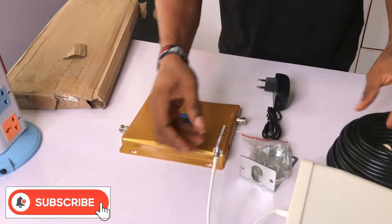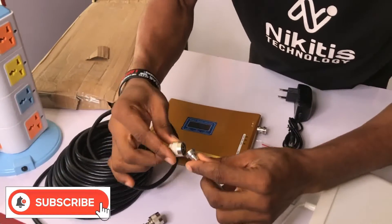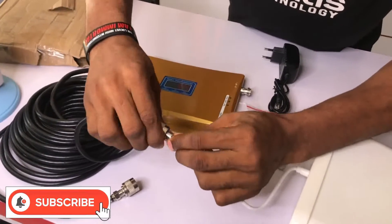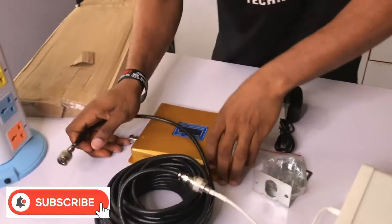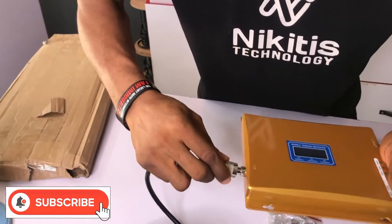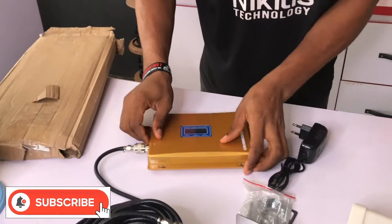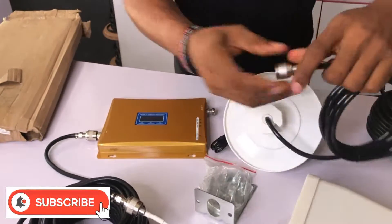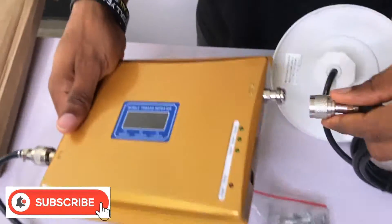So first of all, the outdoor antenna will be connected to this cable. Then this end goes to the BTC port of this booster. Then the indoor receiver will be connected to the mobile part of the booster.